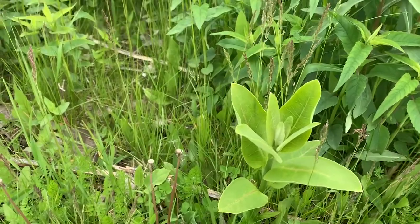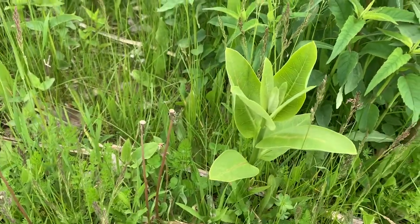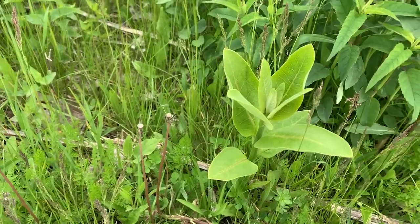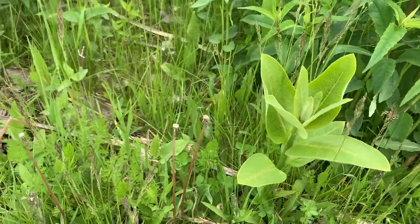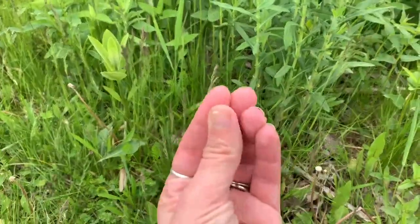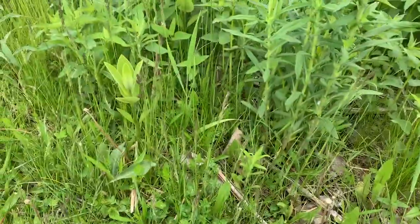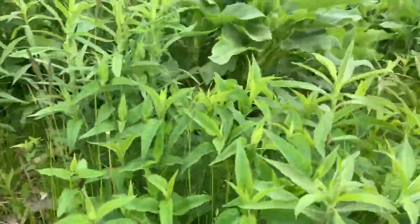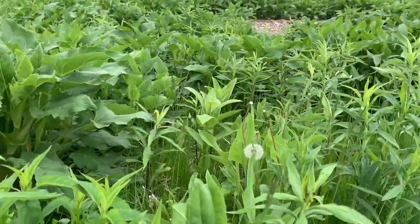So this is what mature common milkweed looks like. Once it's established, it's a big plant — they come up from the ground looking like a little fist and just get taller and open up throughout the season. And here's one — there's a bunch, all up in here.